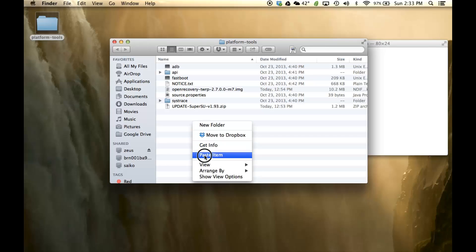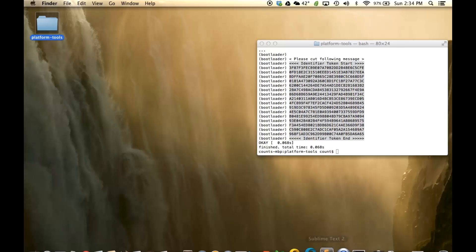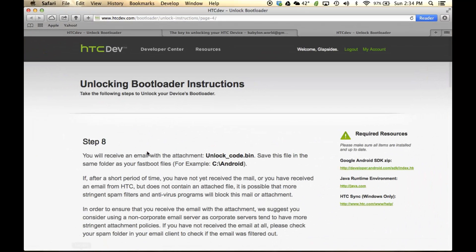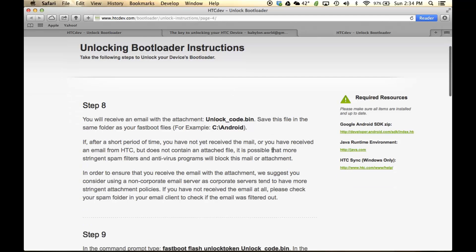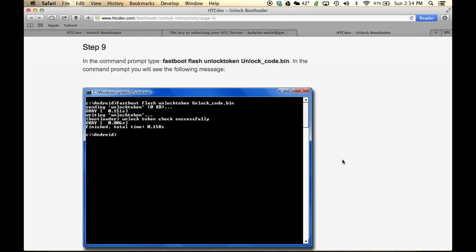Everything should be in this folder — we want a centralized location to keep everything in order. So we put the UnlockCode in there. Back at the HTC Dev website, you can skip step eight. What they want you to do is send that UnlockCode to your phone.